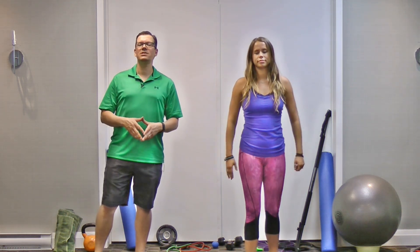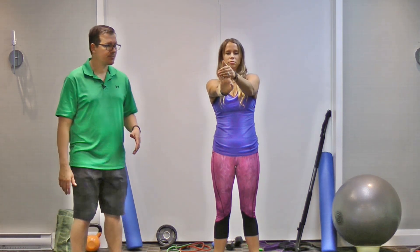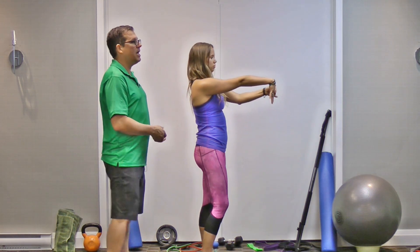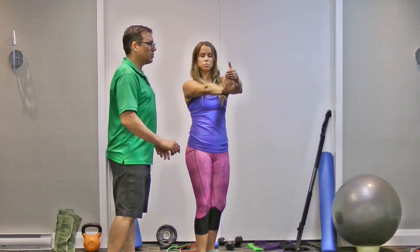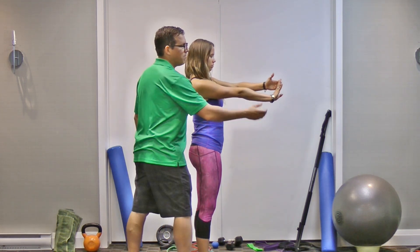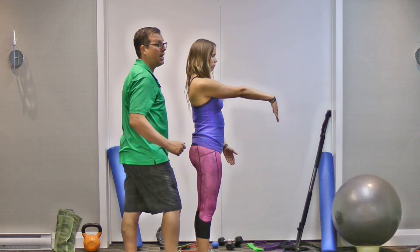The next exercise is a straight arm elbow stretch, and there are two parts to it. First, bring the palm towards you with the arm straight, just below shoulder height, pulling the fingers back. The other part is having the palm away from you. With the palm towards you, you feel the stretch throughout the forearm, and with the palm away you feel it on the opposite side of the forearm.